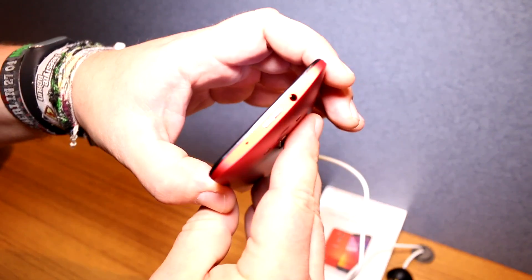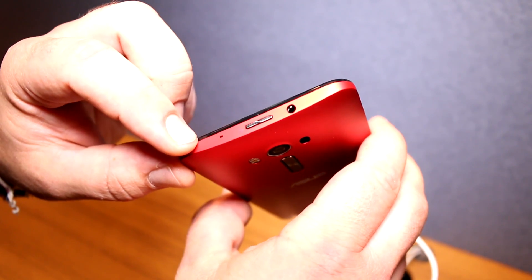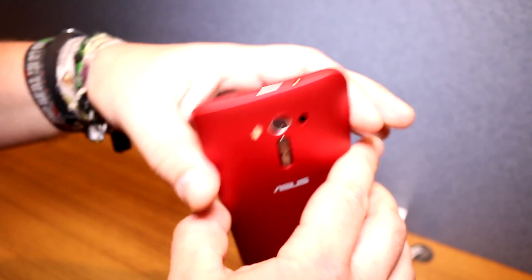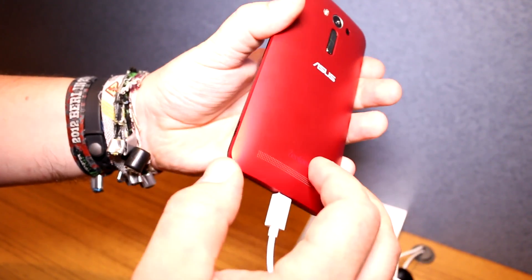Some people won't get used to that, but most customers buying this very nicely priced device will probably adjust pretty easily. We have the headset jack right there, the power button on top, the micro USB port on the bottom, and a single speaker on the back.